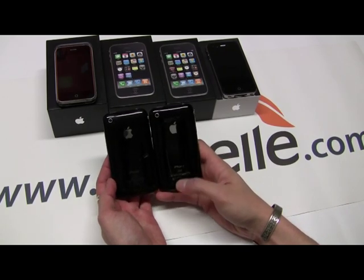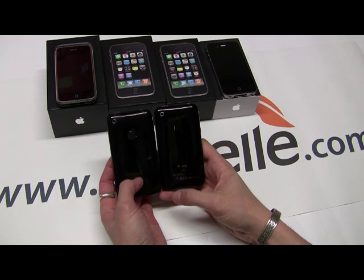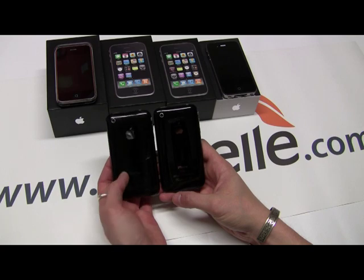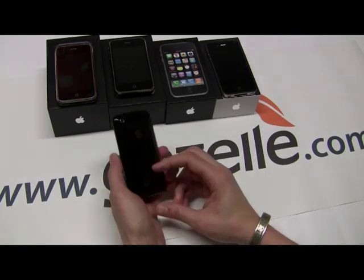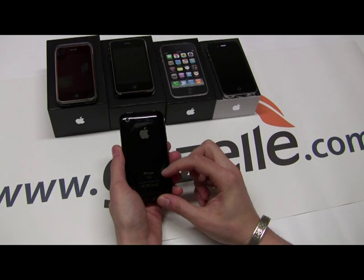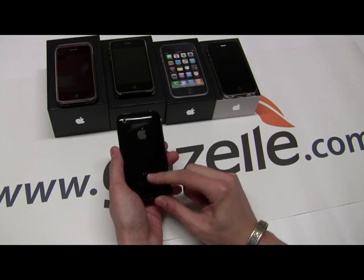As you can see, the 3GS is shinier right here compared to the dullness of the word 'iPhone' on the 3G. So that's one way to tell the difference between a 3GS and a 3G. The 3GS was introduced in June of 2009. The model number will be A1303. It's pretty much the exact same design as the 3G, minus the shiny 'iPhone' logo. So that's what you want to look for.